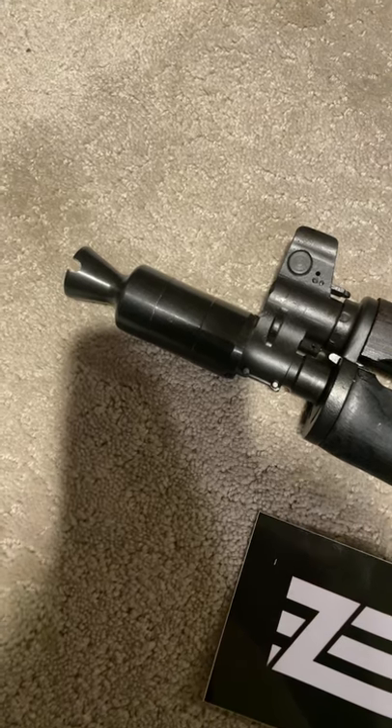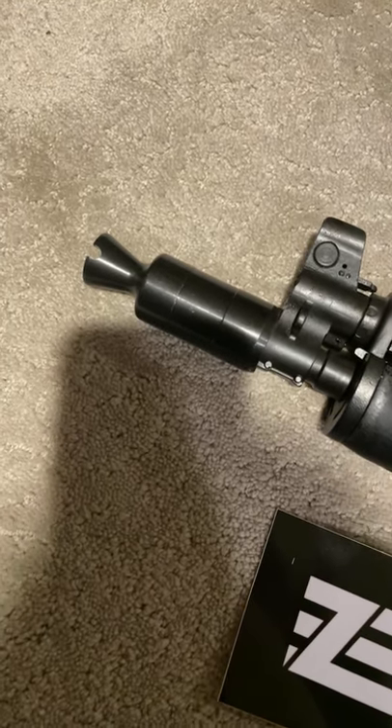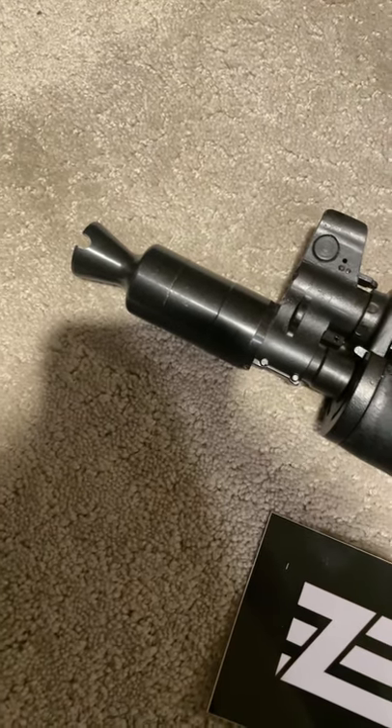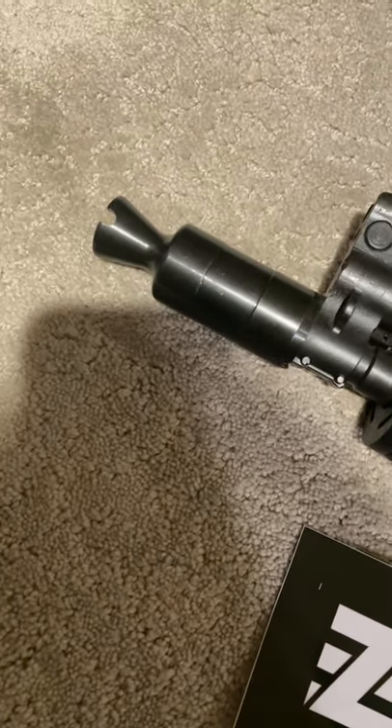Other recommendations I've seen people comment on include getting the four-piece Bulgarian muzzle device, but that's about 100 bucks. This one was 27, and it looks good — cheap, gets the job done, so good enough for me.